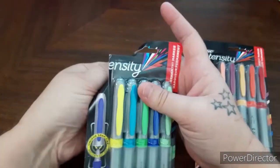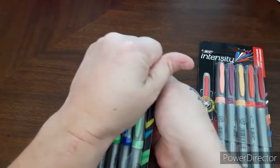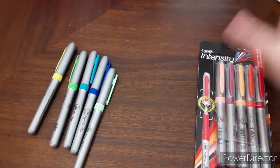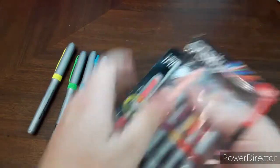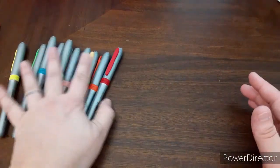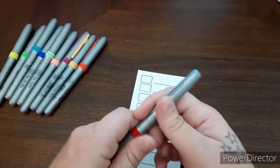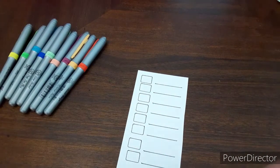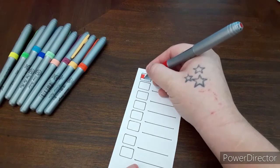Let's open these up. Sorry about the noise. Now I keep hearing everybody talk about these being one of their favorite markers, so I figured I'd give them a try and test them out. I just made my own little swatch card and let's just get right in here and start. They say they're ultra fine — probably good for getting into small spaces.